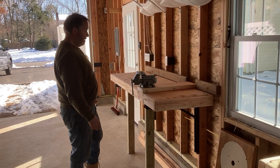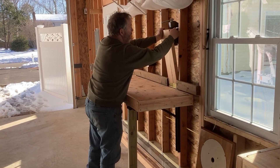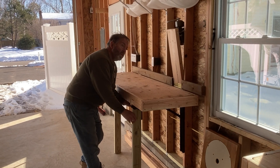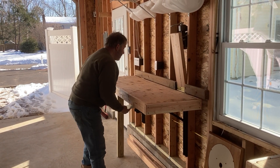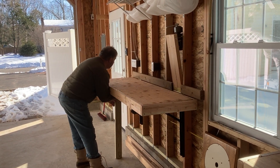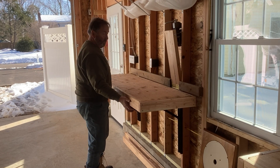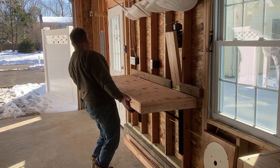So I want to put it all back together — put this back up, fold up the legs, and release the hinges.